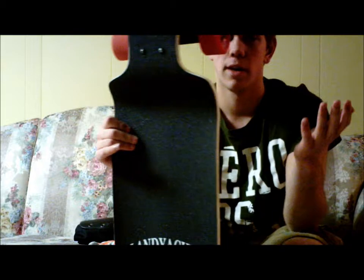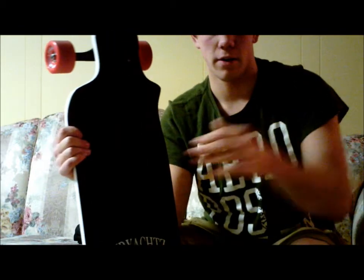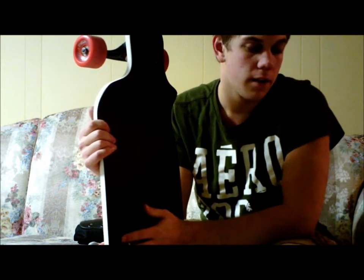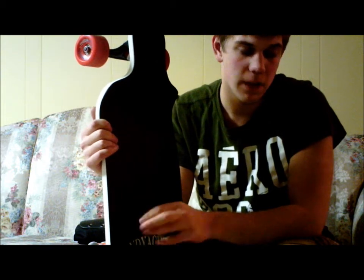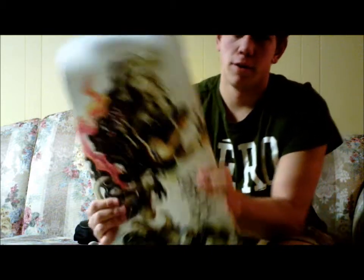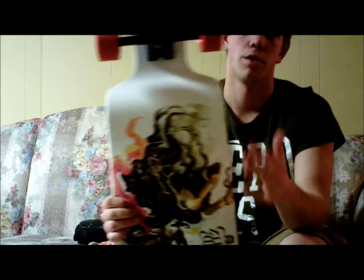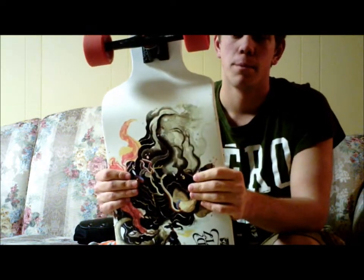I'm not going to do the full stats for either board. The Sama is basically 42.8 inches, and this one — the Switch — is 41.8 inches, I believe. So it's pretty big. But there's also a 37-inch version of this one.